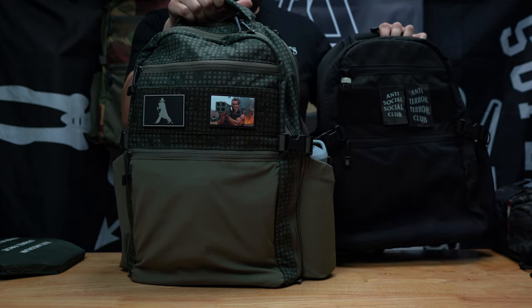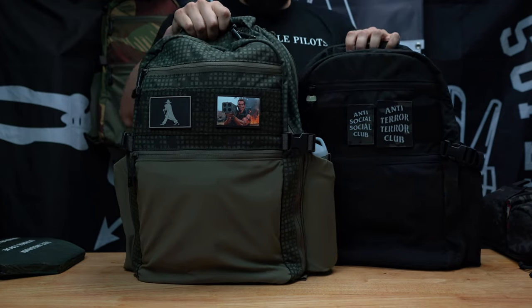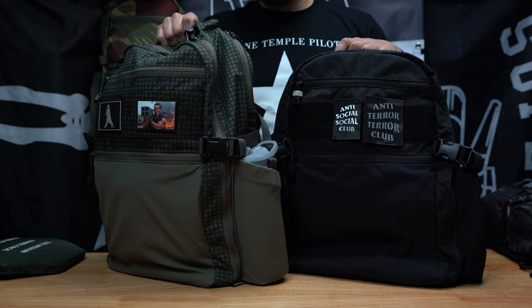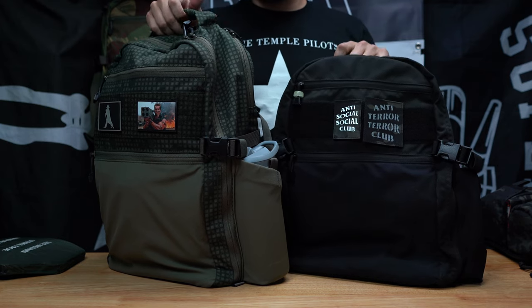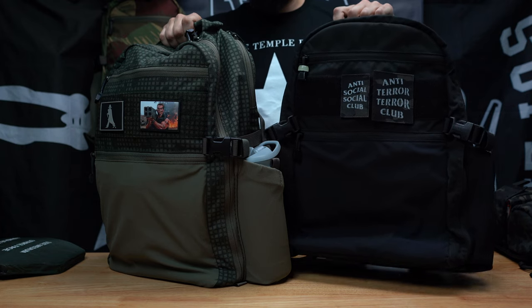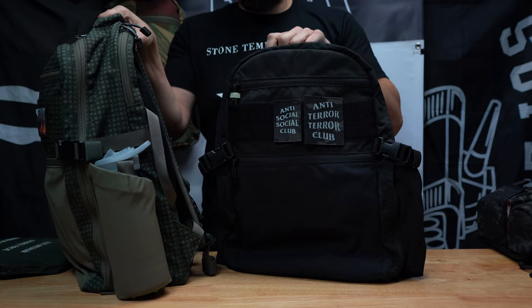Today I have the Gen 3 Citadel. I want to do a video to run down the quick features if you're not familiar with the Citadel series of packs, and I also wanted to go ahead and show you the difference between the Gen 2 and the Gen 3.